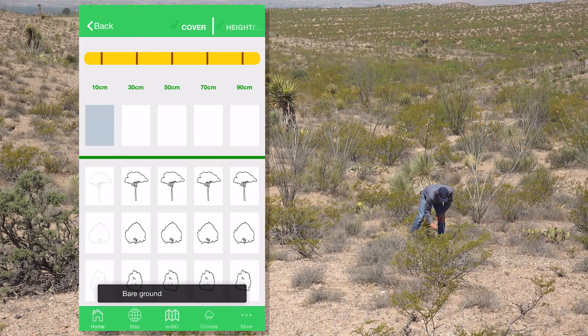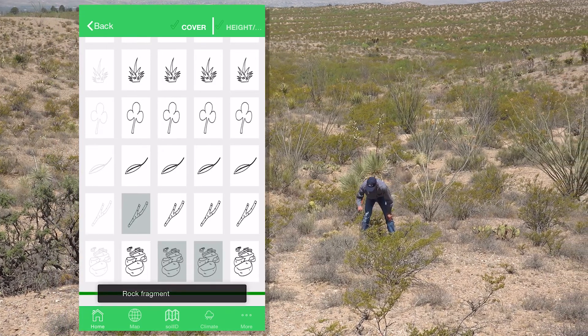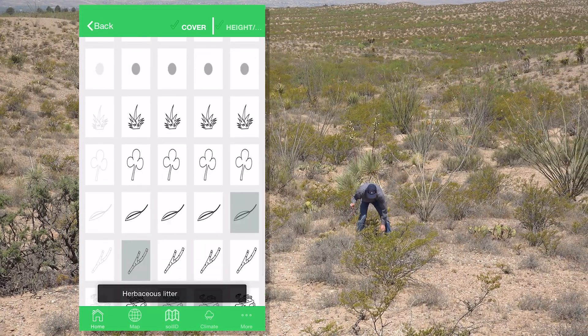Bare ground, woody litter, rock, rock, herbaceous litter.